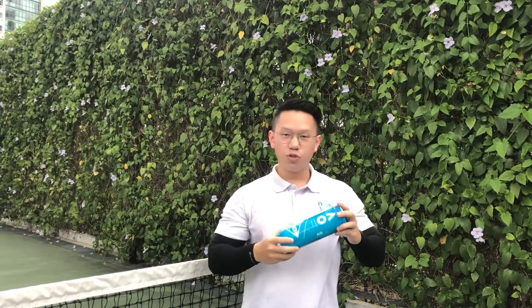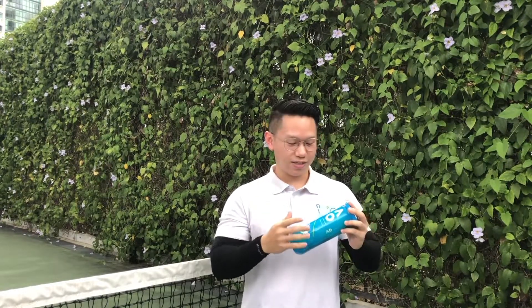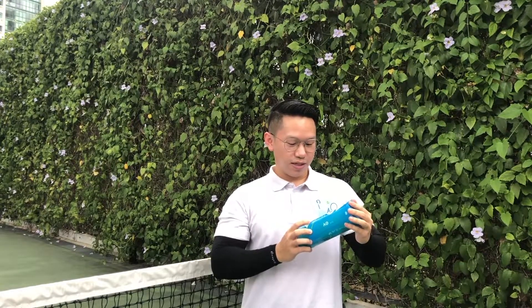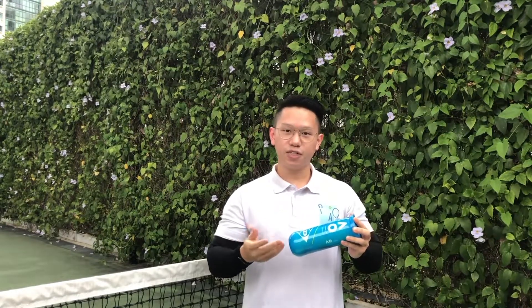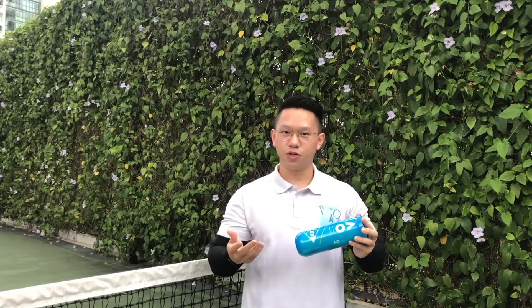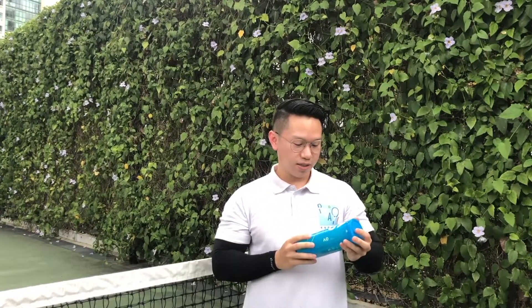Up next, we have another one from Dunlop which are the AO or the Australian Open balls. These ones in the light blue can — I'm sure you have definitely seen someone play with or seen in the shop before. It's unmistakable in its light colour. It is a hard court ball suitable for many different types of court surfaces. In Singapore we usually use it for hard courts and they perform well and consistently. These are also additionally affordable as compared to the other balls we will be testing today.